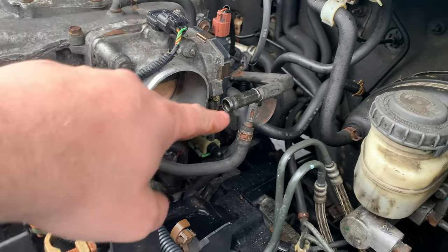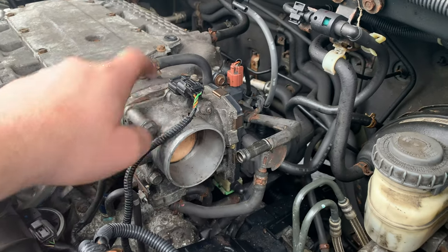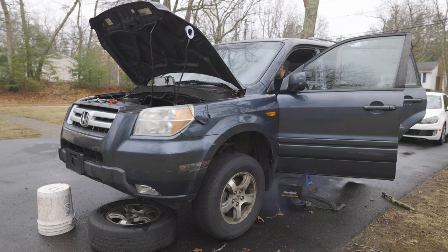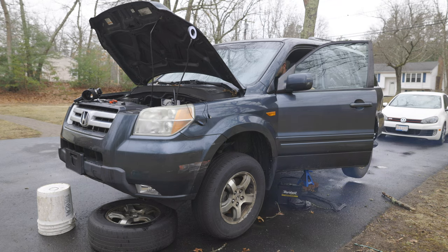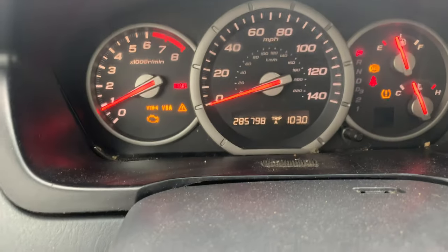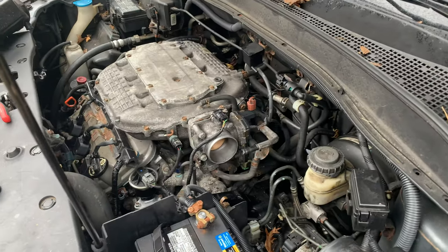All right, it is the next morning. We kind of have a gap in the rain but it is misting out, so I'm going to try and get this done quickly. Let's try and start it up — fingers crossed I put everything back on okay and hooked everything up. It's running a hell of a lot better. Look at low RPM when you rev it — it's really shaky there. But yeah, overall it seems a lot happier.